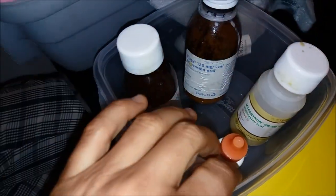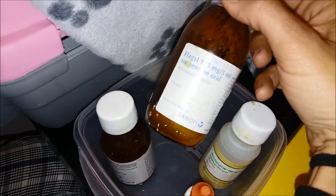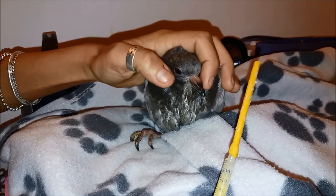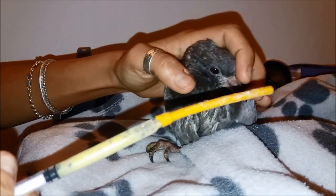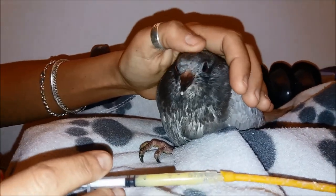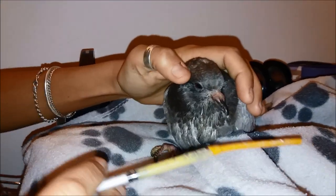Here we have the syrups: coccidiosis treatment, trichomonas treatment, antifungal, calcium, vitamins — and we're missing the Marbo antibiotic which is in the fridge right now. These can always be given as syrup or tablet if we know how to dissolve them. In very serious cases, we always need to go to the vet within the first 24 hours — and especially before the first night — otherwise survival chances decrease greatly. The vet will prescribe the medication, advise if the animal needs to be admitted, and teach us how to tube-feed and medicate properly. This is not about practicing on the life of an animal that needs adequate care.